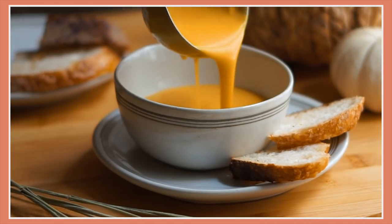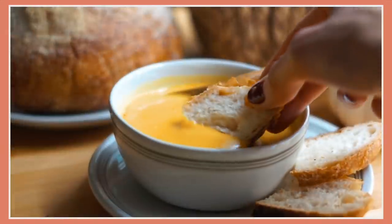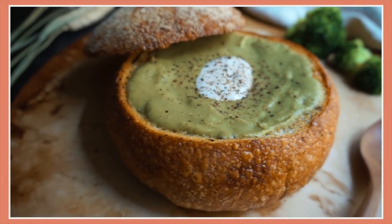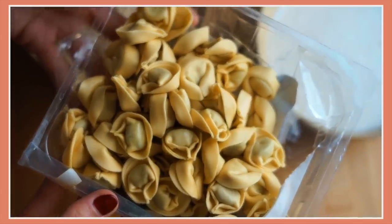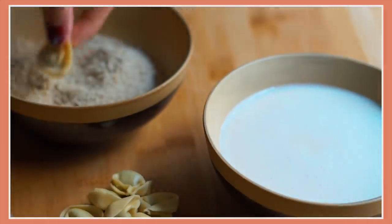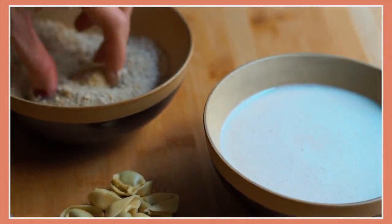Hey everyone, today I'm going to show you how to make three cozy vegan soups for fall. But this is not your average fall soups video — all three of these soup recipes are healthy, wholesome, and very easy to make, but they all have a little something going on that makes them a bit different. Like this one, for example, is my crispy tortellini and tomato soup, and it's actually a really cool way to zhuzh up store-bought soup. We're going to take a little help from the grocery store.